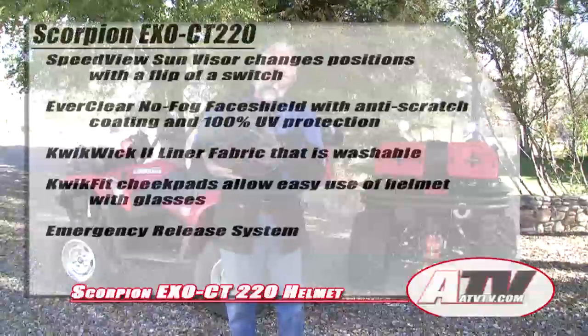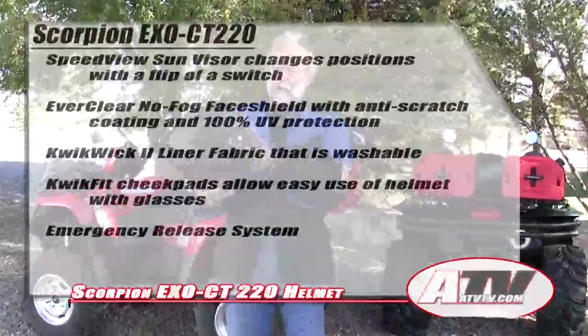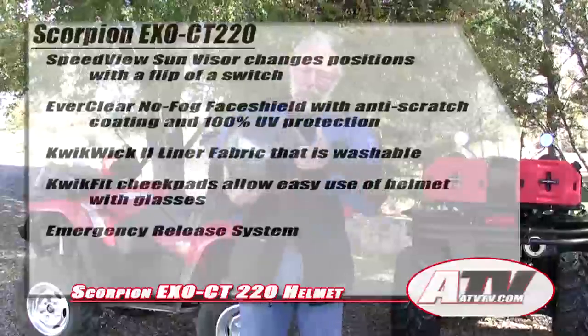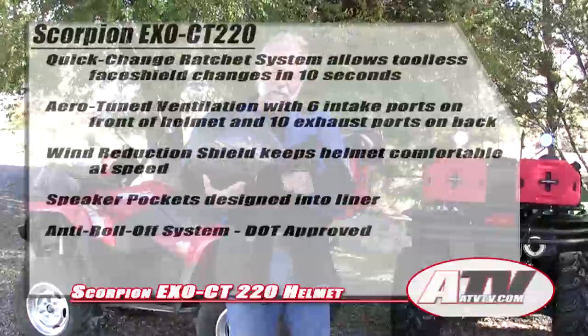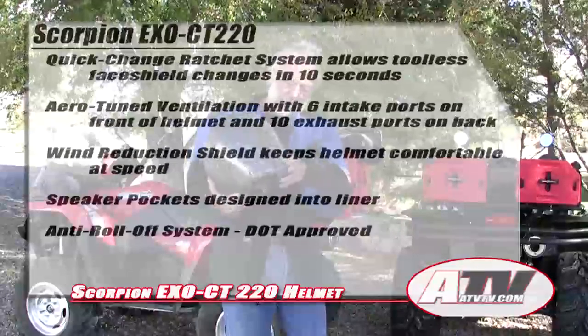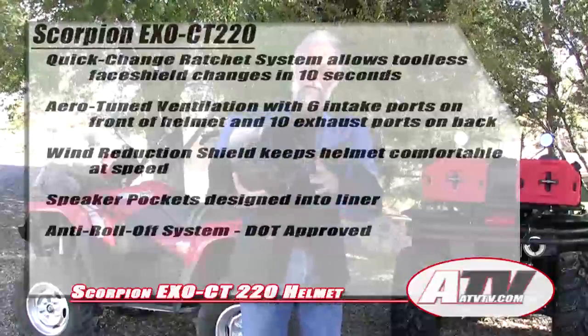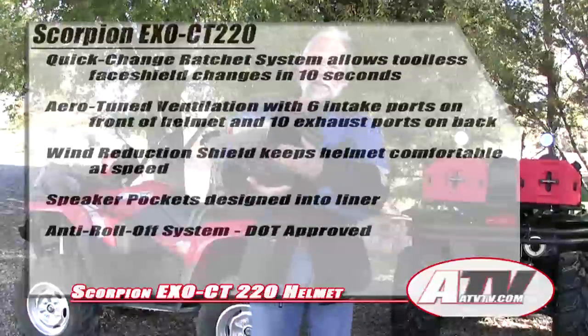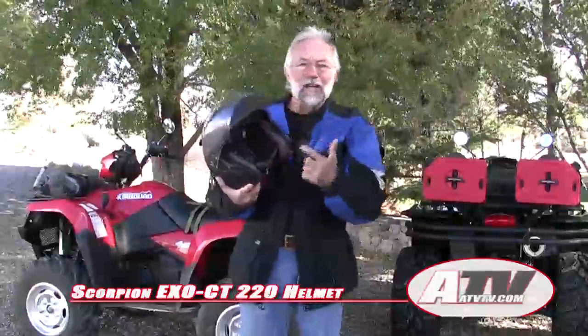Then I discovered the Scarpion CT220 helmet, which is basically an open face helmet with a visor so you can put the visor down to keep the weather out. With one hand you can pull it up if you need to talk. It leaves you open so that it does not fog up.